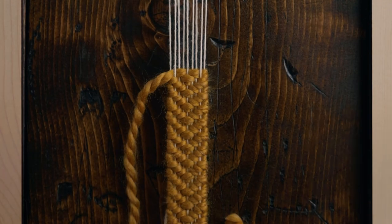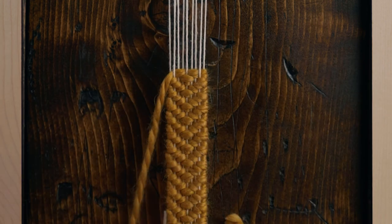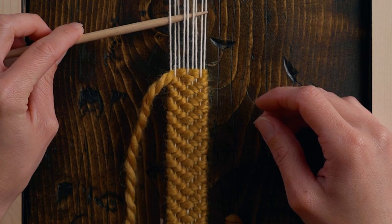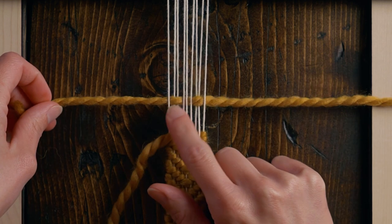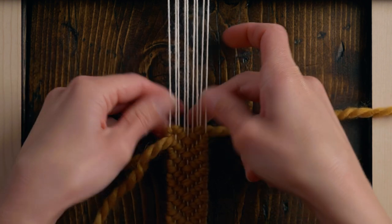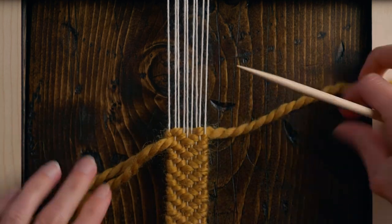I ran out of yarn and need to add a new piece. I'm leaving a nice long tail on the last row that I did, and I'm going to weave in a new piece on the next row. Since I started on an under the warp string, I'm going to loop this back around just to create a little bit of a nicer finish, and then I can just keep on weaving.